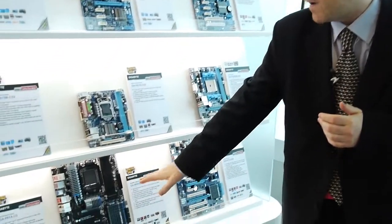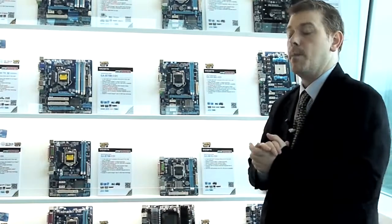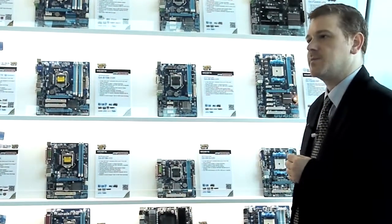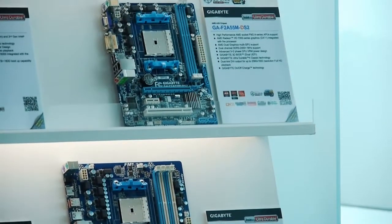Of course, an important part of that wall is the AMD platform motherboard section. We're showing the 990FX UD5 board, which is our high-end board for Bulldozer, or the AMD FX processors. Over here we have an A75 board, which has been the mainstay of our mainstream AMD offerings on the Llano platform.